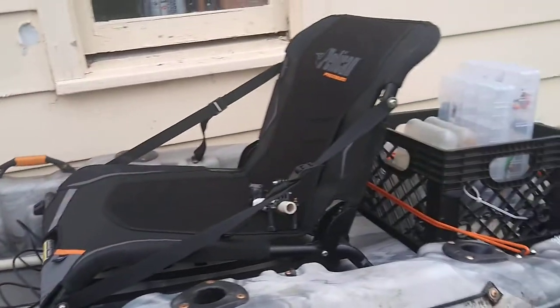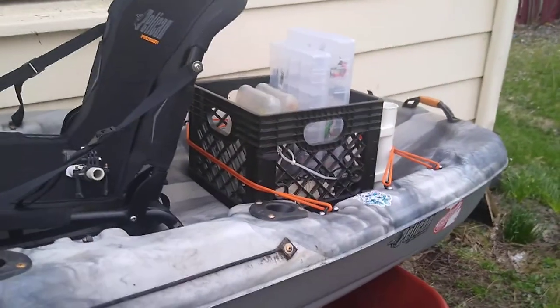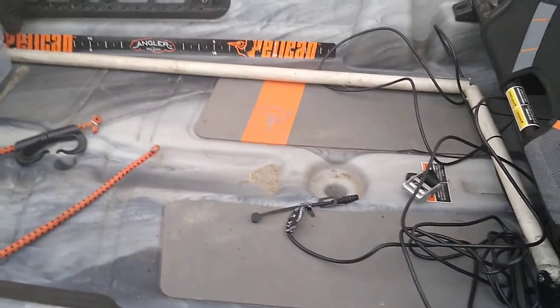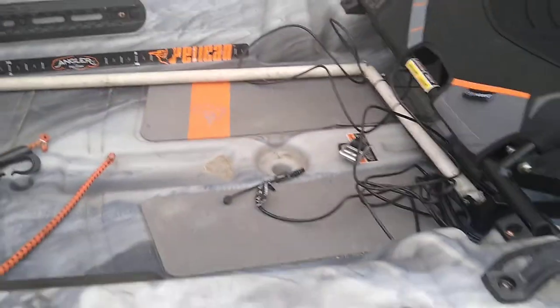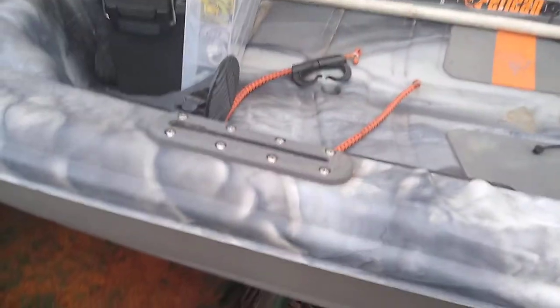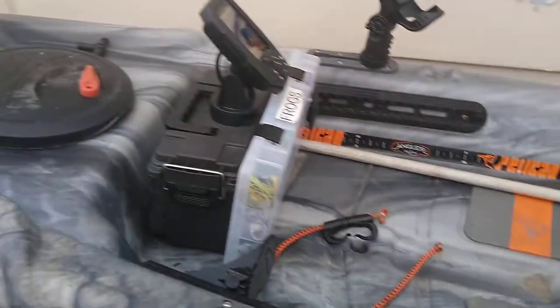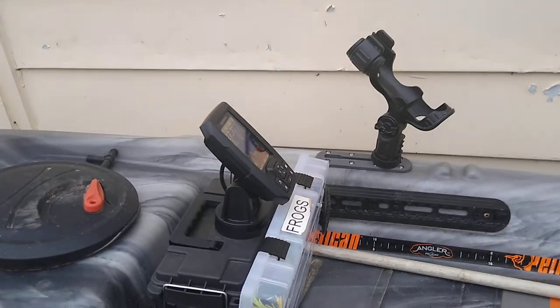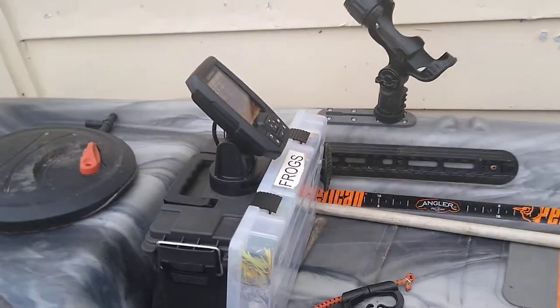That's about it — nothing too crazy. I'm sure stuff will happen. As for where I mount the transducer right now, it's just on a piece of PVC that goes through my slat and stays bungeed in place. I'm going to be ordering a Scotty transducer mount soon and putting it right there, or maybe even back there. Not sure if I'm going to leave the setup like this or put that on top of the transducer mount. We'll see. Thanks for watching y'all.